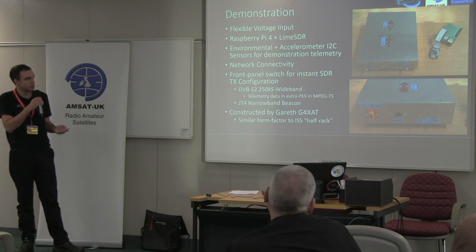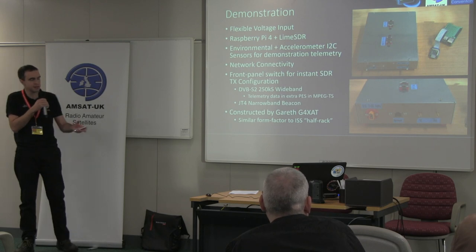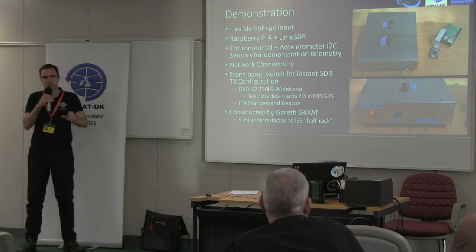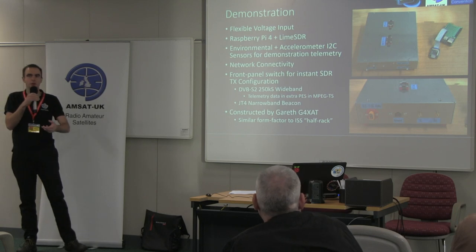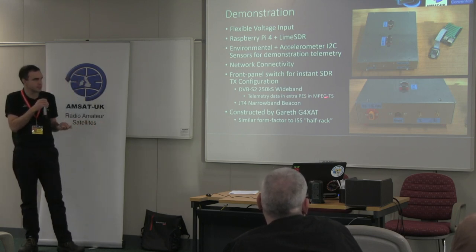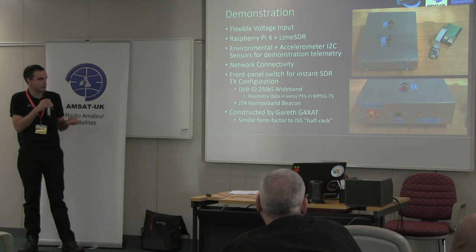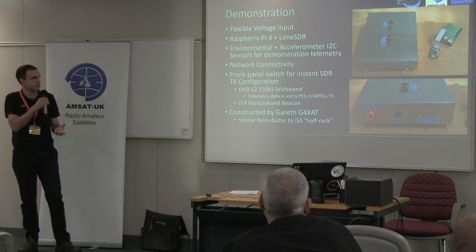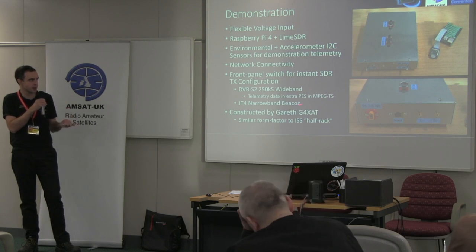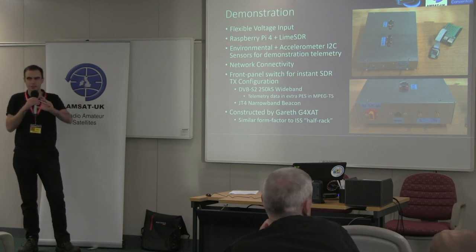To demonstrate sensor data input, we put a couple of sensor boards on top: a temperature and humidity sensor and an accelerometer on I2C, providing a real-time sensor stream that changed when you moved the box. That was encoded as an extra program stream in the MPEG-TS — where null packets would normally be mixed in to fill overhead, we instead mixed in data packets in the 188-byte transport stream frames. On the receiving side, MiniTiouner running Longmynd was modified to detect this extra PID and unpack the data into live XYZ, temperature, humidity and such.